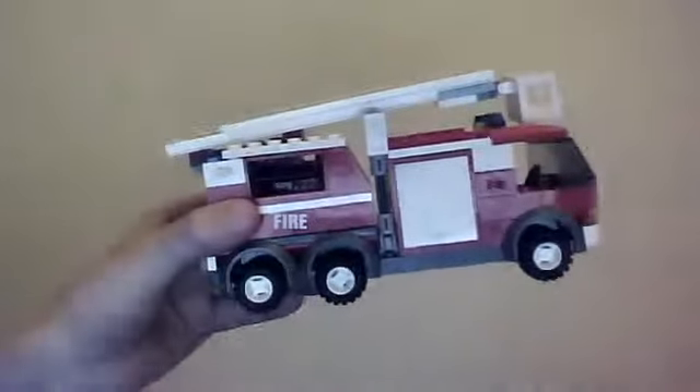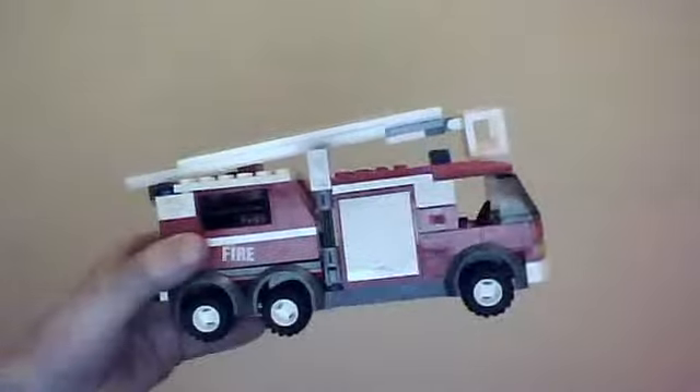Hey, it's Hilarious Monkeys here, coming to you with another Lego review of the Lego Fire Brigade. Here it is — it's a big enough set with a good few details.